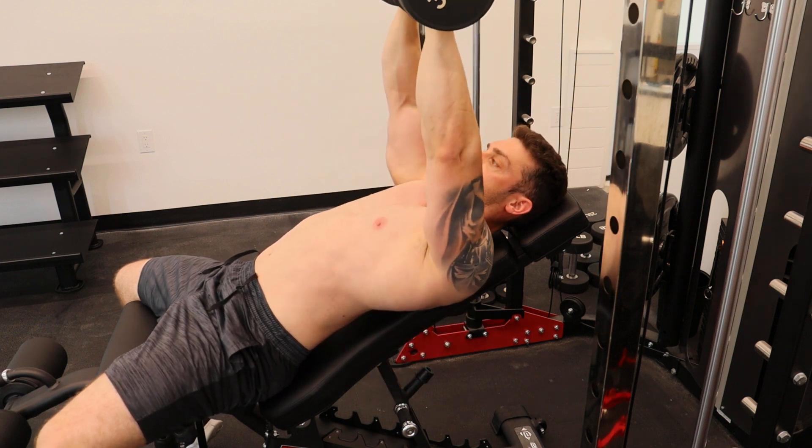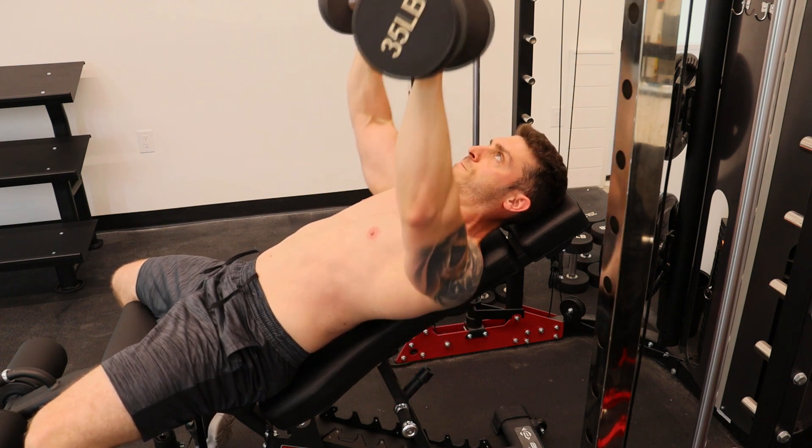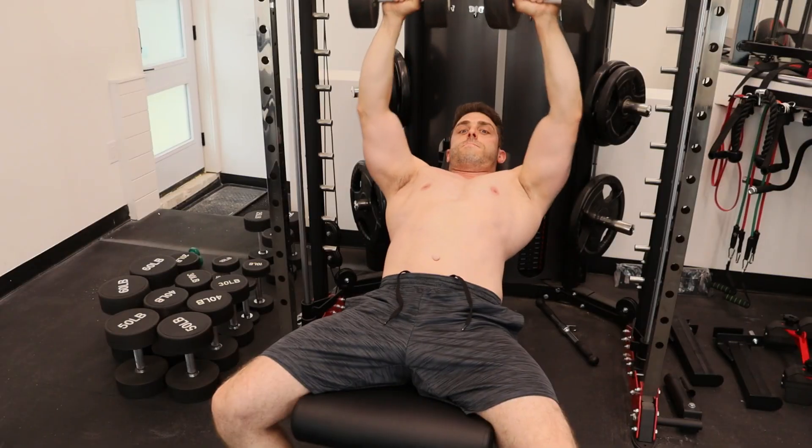When I bring it up and straighten out my arms, I create a bit of an arcing motion, and I bring it just above my mouth — that's where you want your dumbbells to end up when you're bringing them inwards and squeezing your pectoral muscles together. Then you bring them down, and bring them back up just above your mouth.